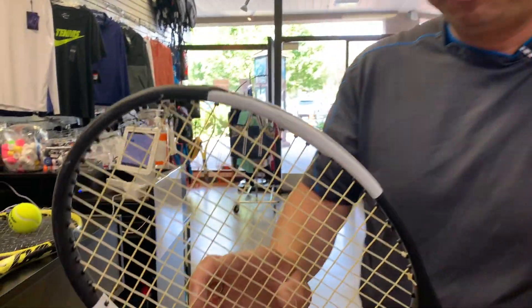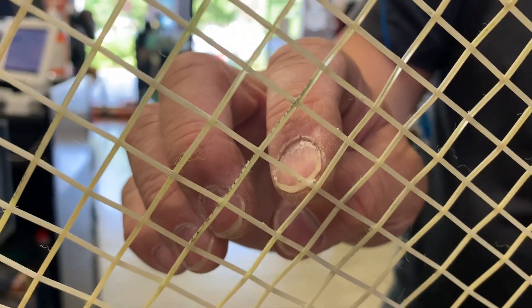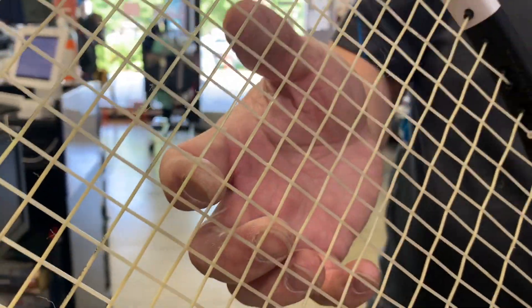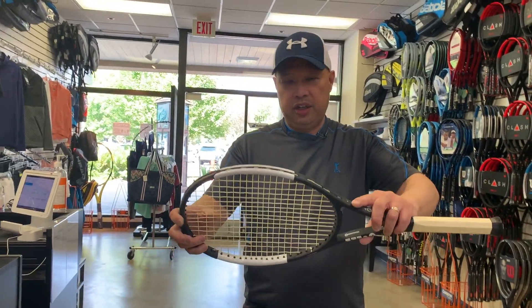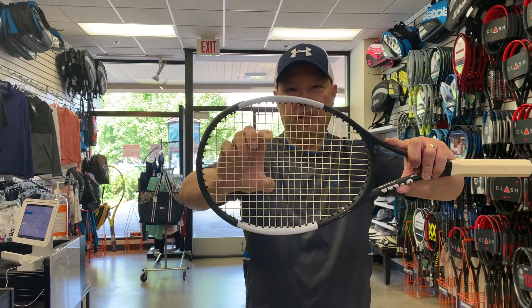Let me show you how you can test this yourself. Looking at this Pro Staff — I'm moving the strings in the sweet spot, and you can see there are notches there. This is about 25 to maybe 40–50 percent worn on the mains. If I wanted to check the cross, I'd move it the other way — but it won't let me move the other way because there's no notching on the cross. The cross is clean. That tells me, as your stringer, you're hitting it good — you're coming around the ball early, because the mains are shifting the correct way.